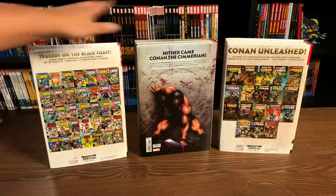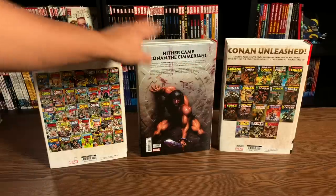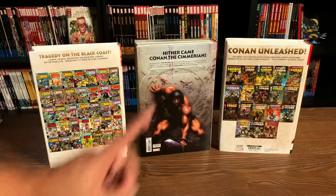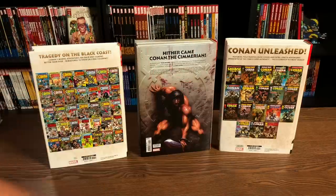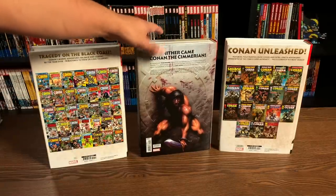The retail price is identical to the others — this is $125. All of these have parental advisory; just as Savage Sword has mature content, this one does too, so this has parental advisory as well.